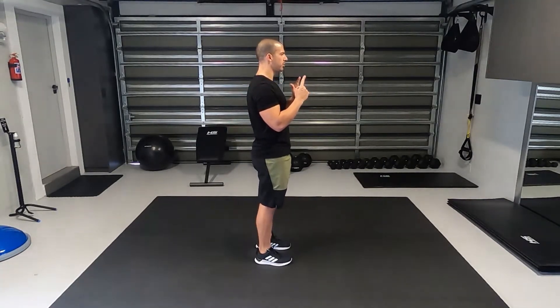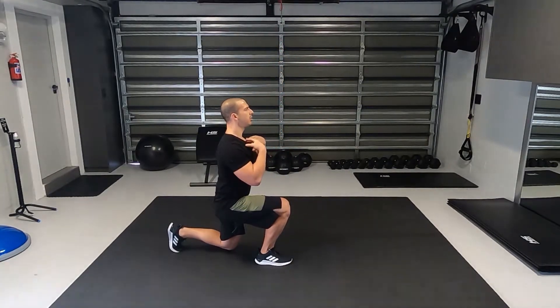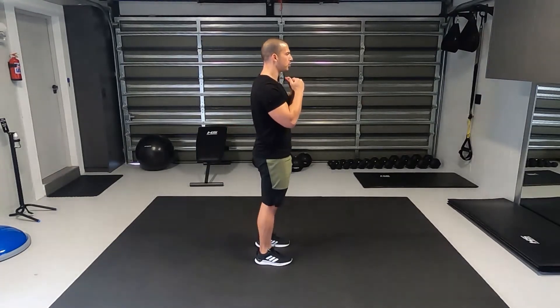Up to the neutral position, now the same with the other leg — big step back, drop the back knee, chest up, head up, push on your front leg back up to the neutral position.